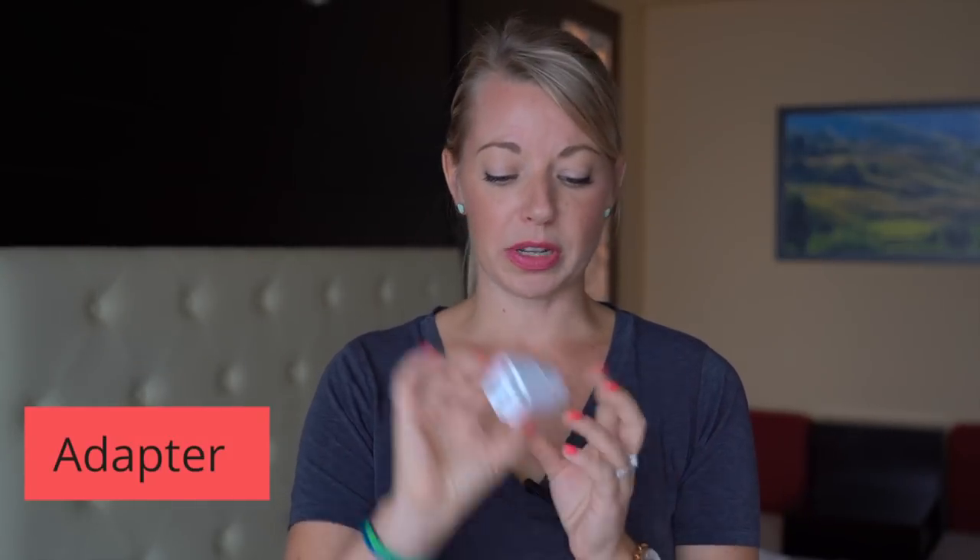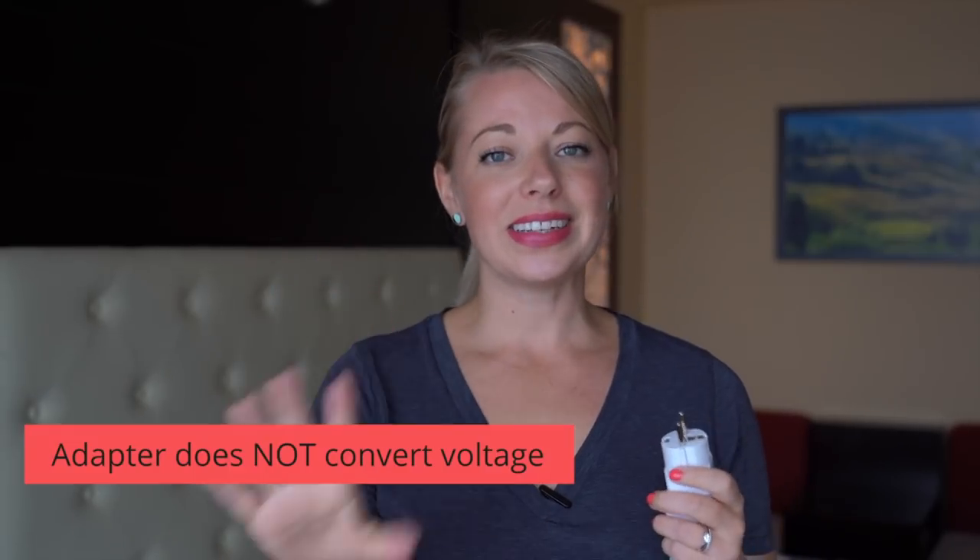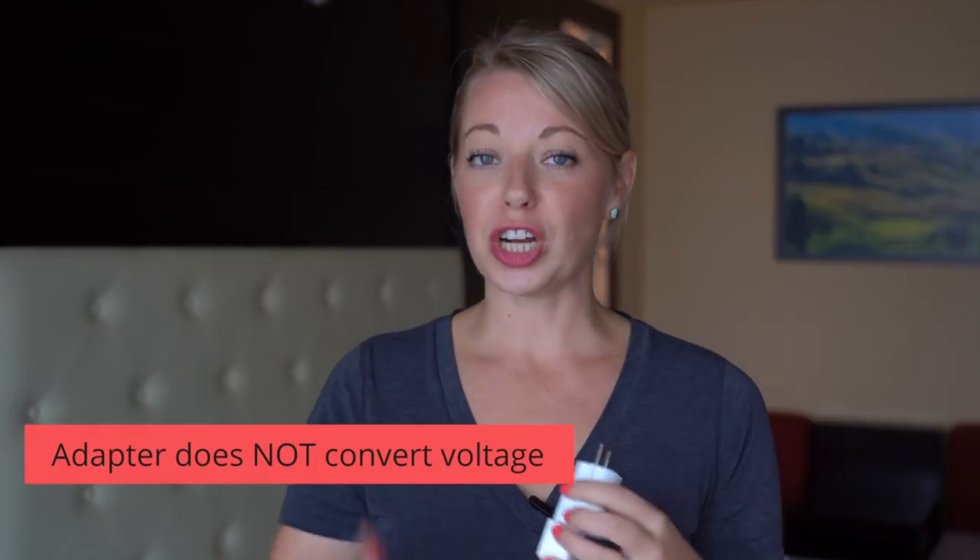Let's get into the major difference between an adapter and a converter. I have used those words interchangeably in the past in other videos, and I'm correcting myself today to clear up the issue. An adapter is a device that allows you to plug your plug into the Iceland electrical socket. For example, this is a standard North American plug and this is a standard European plug — this device allows this to plug in here. One very important thing about an adapter is that it does not convert voltage; it just adapts the plug.